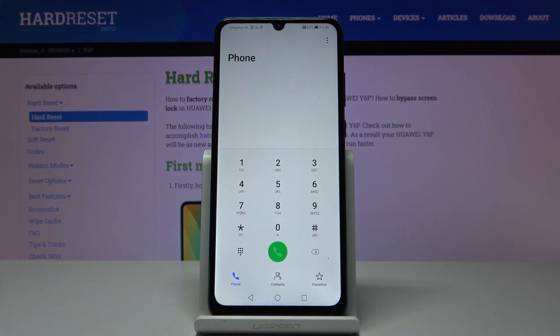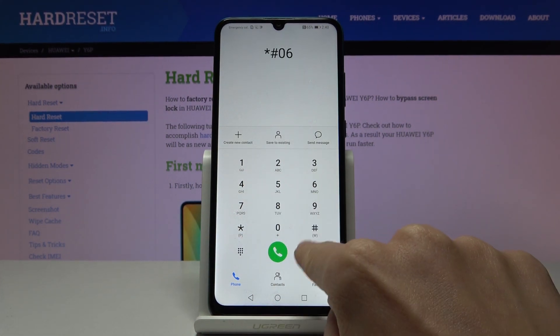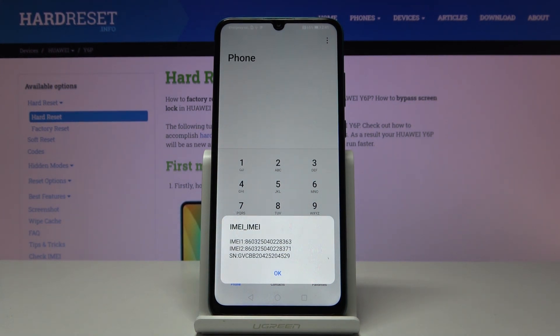So first, that would be the first method. Let's open the phone dialer and then enter a secret code, which is asterisk pound 06 pound. And as you can see right in front of you, you've got both IMEI numbers and also the serial number assigned to your Huawei Y6P.